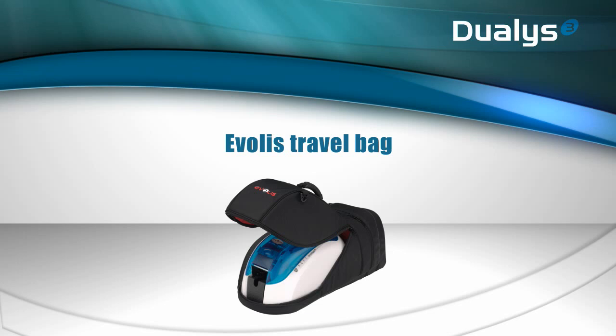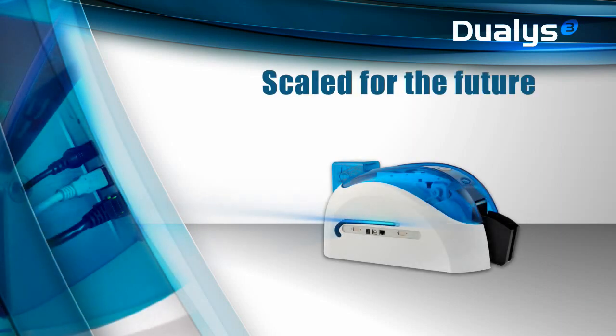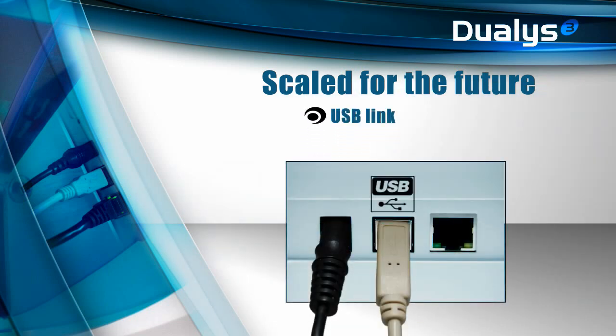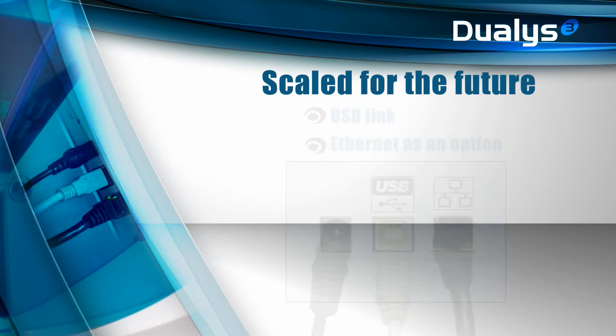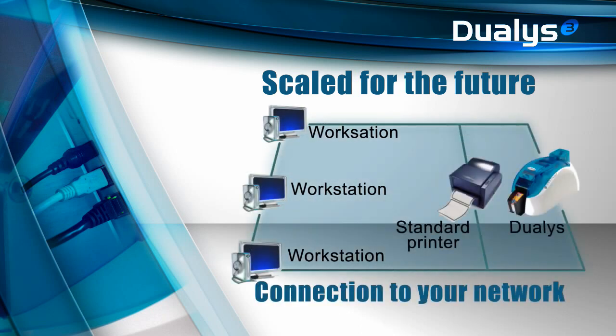You can carry it in a specially designed travel case, which is available as an accessory. Dualis benefits from several accessories, connectivity options, and encoding options. This printer is modular and scalable and can be personalized to meet the specific requirements of each user. Dualis comes with a USB port. An Ethernet TCP/IP connection is available as an option to link your Dualis to the local area network, just like any other desktop printer.